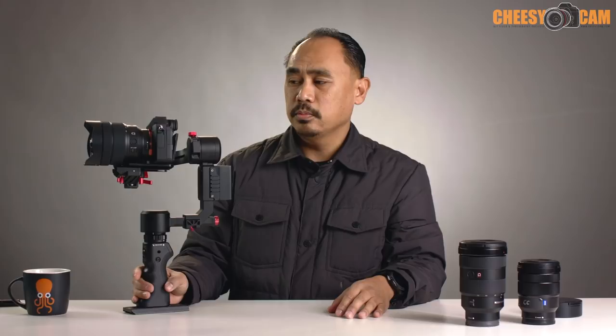Here's a quick sample with the 12-to-24, me chasing my daughter around. Let me know what you guys think.